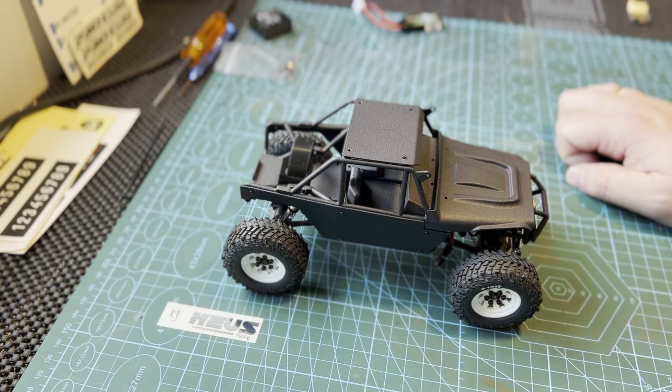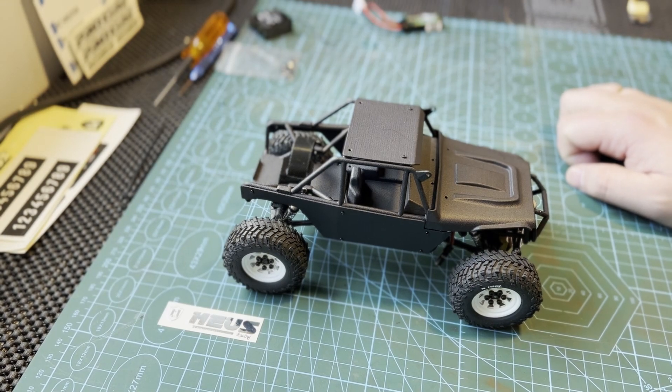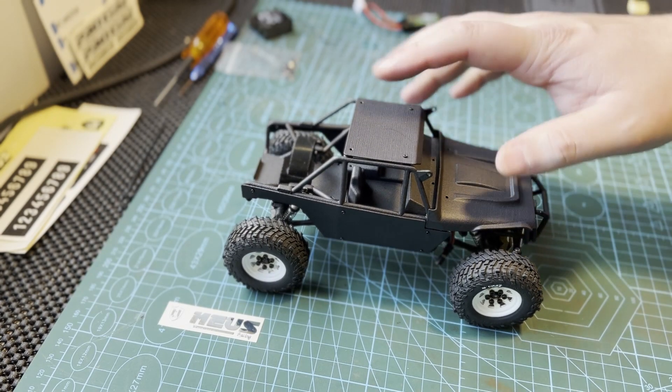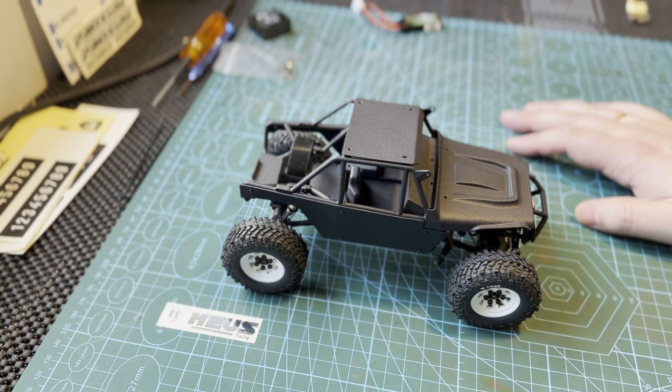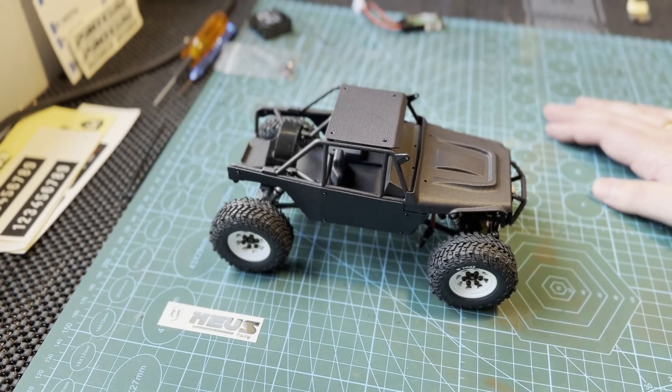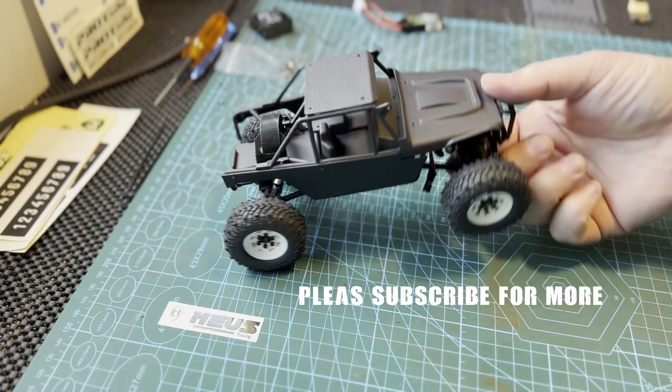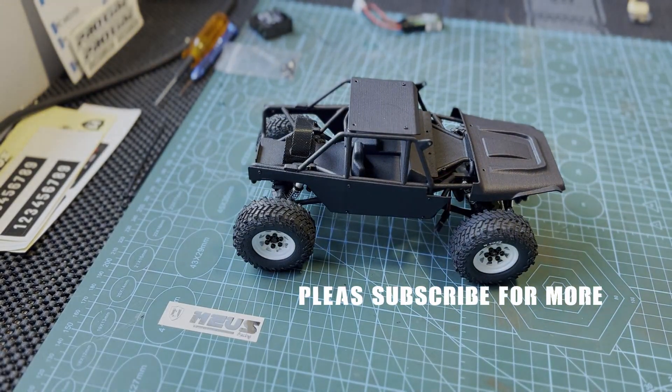There are a lot of good upgrades for the SCX24 on the Muse Racing website, so I might go on there and buy some more in the future to complete this build. When electronics and paint are on the vehicle, I will do another update with some driving footage — that might be on the Instagram channel, and of course maybe some shorts here on the channel as well. Thank you so much for watching, and please subscribe for more content like this!